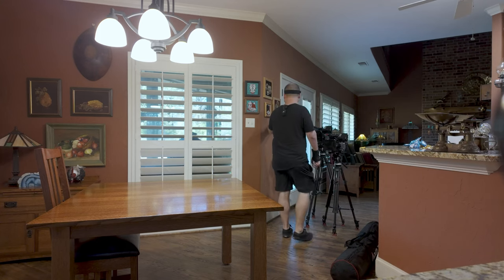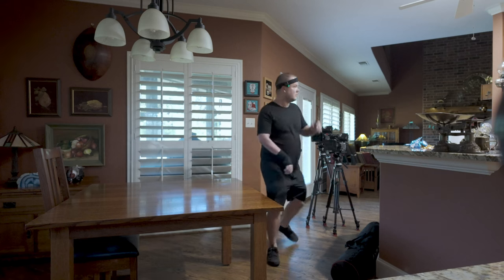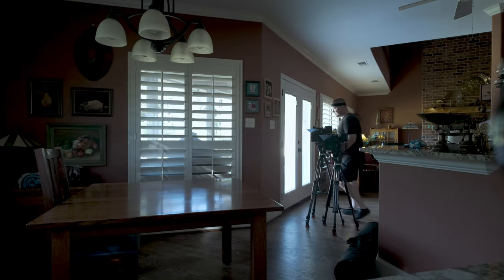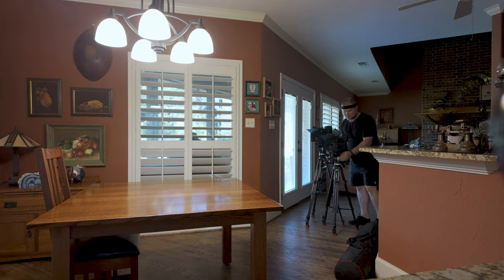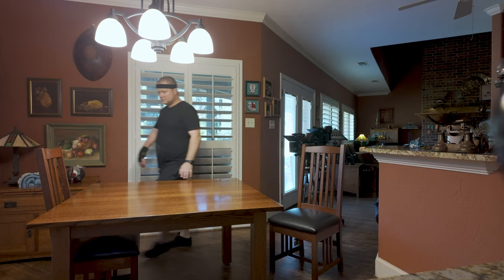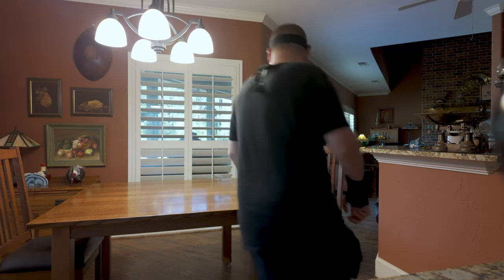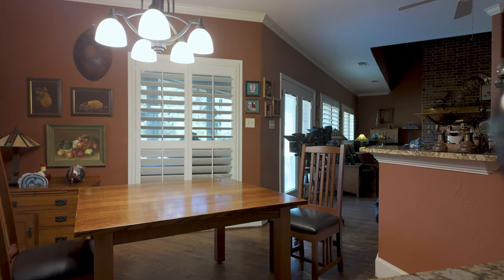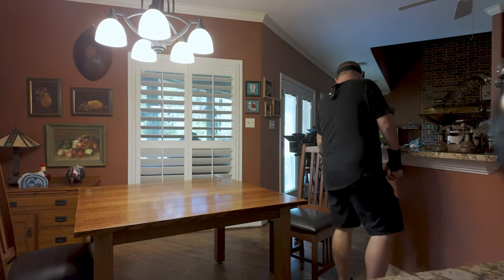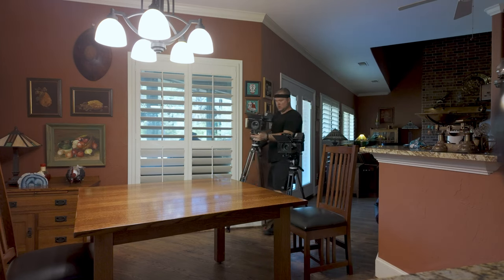Right when I get on location, the first thing I do is set up my cameras to get my framing and see how everything's going to look. Then the next step is evaluating the light — I want to see what the natural light is doing in the space, turning lights on and off to get a feel. After that I adjust the furniture to get the best look possible. With the camera not showing the whole space you can cheat a lot of things — sometimes things not aligned in person look amazing on camera, and vice versa.